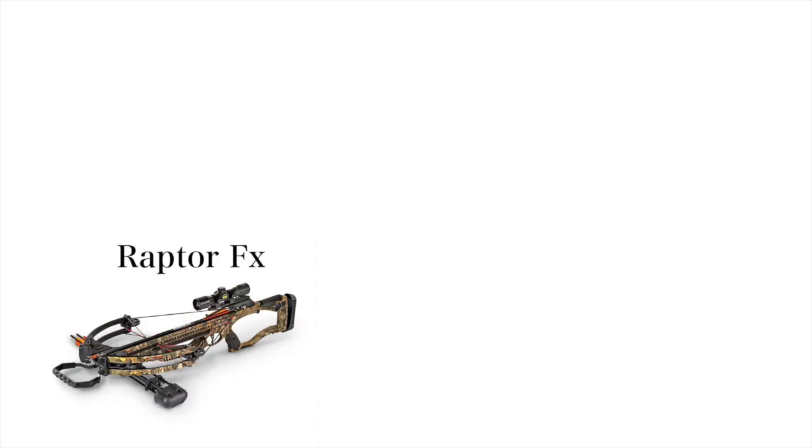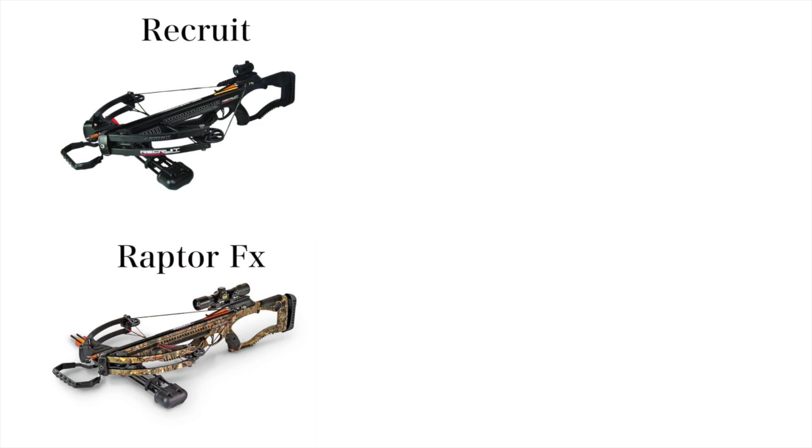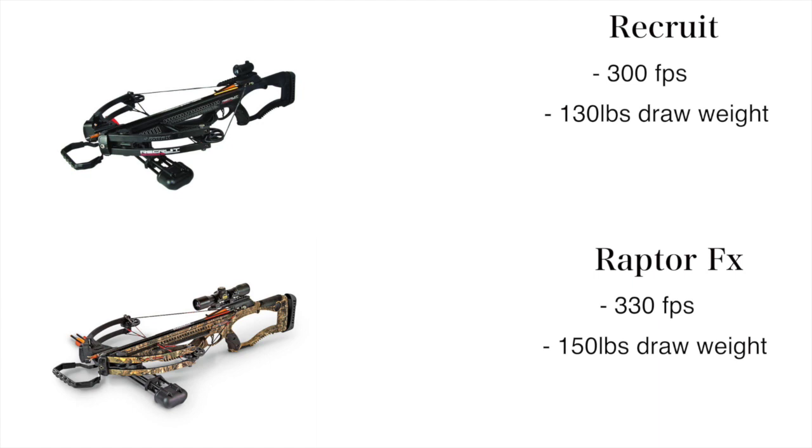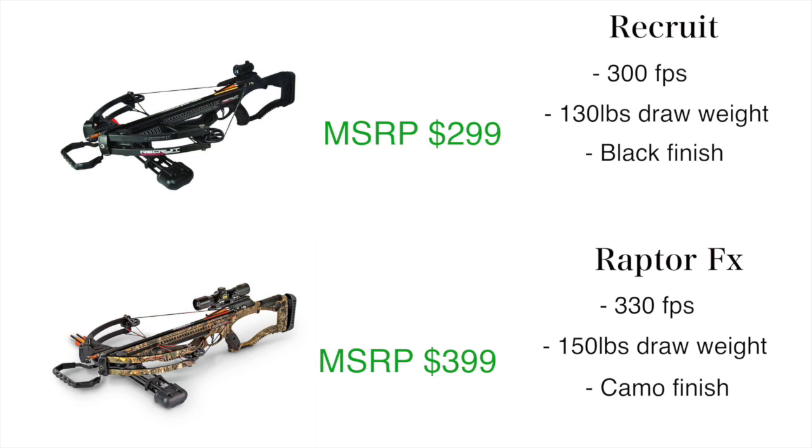Today we're looking at the Barnett Raptor FX, not to be confused with the Barnett Recruit. Though very similar, there are some key differences. The Barnett Recruit shoots 300 feet per second, where the Barnett Raptor comes in at 330. 130 pound draw weight on the Barnett Recruit, 150 pound draw weight on the Barnett Raptor FX. The Barnett Recruit comes in black, the Barnett Raptor FX comes in camo. There is about a $100 difference in price, so for $100 you're getting 30 feet per second faster, about 20 pounds heavier on the draw weight, and that camo pattern versus the solid black.